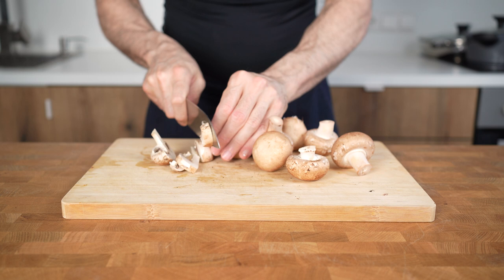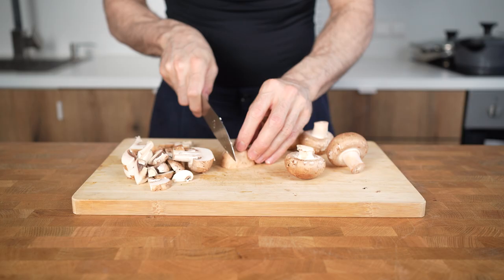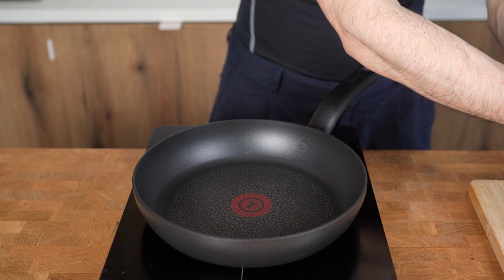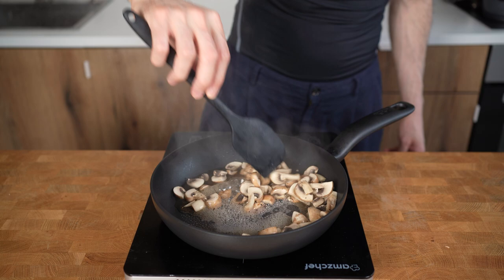I will again clean and slice 250g of brown mushrooms. This technique, by the way, will work with all kinds of mushrooms. I will preheat the pan on medium high and add them in without any oil. Instead, I will sauté the mushrooms with 50-100g of water. I will also add in a pinch of salt and a couple of cranks of black pepper, and now just sauté the mushrooms for 4-5 minutes until they collapse and the water is evaporated.